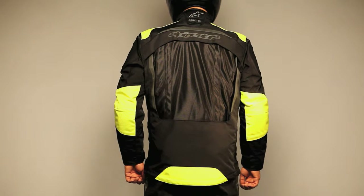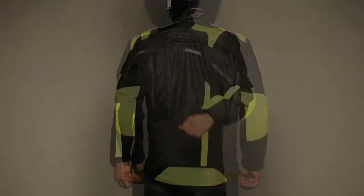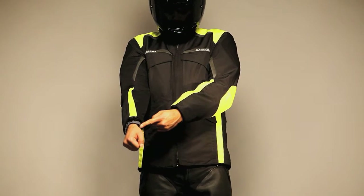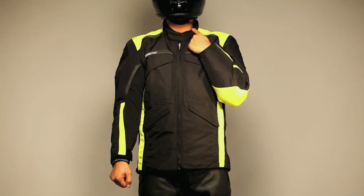Reflective stripes and logos are integrated into the styling for visibility. The sleeve and collar edges are neoprene, and the collar is micro fleece lined for comfort.